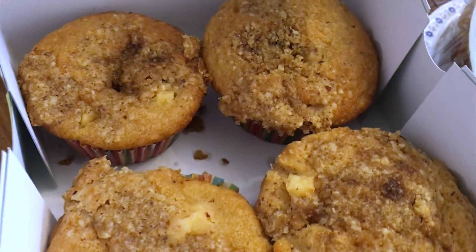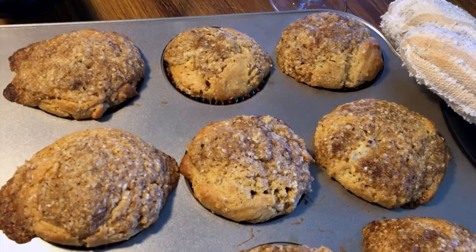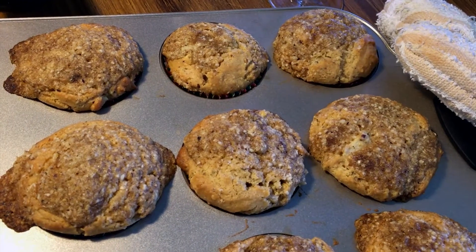Muffins are so versatile. They make a great snack and breakfast. I will show you how to make delicious apple cinnamon muffins that are gluten and oat free.